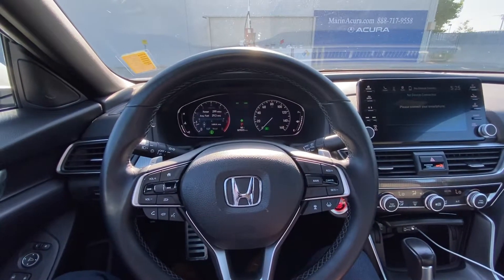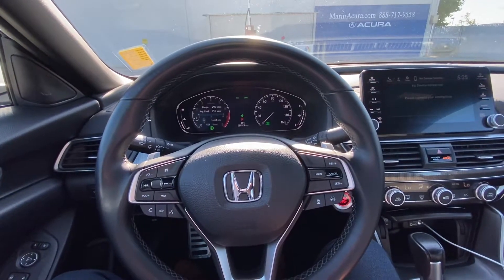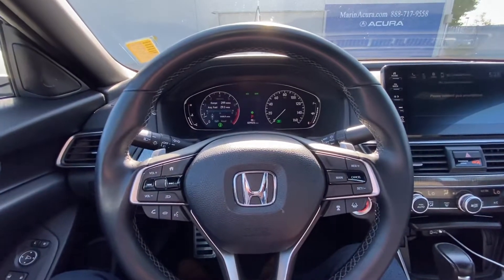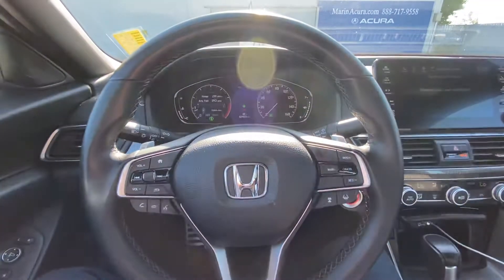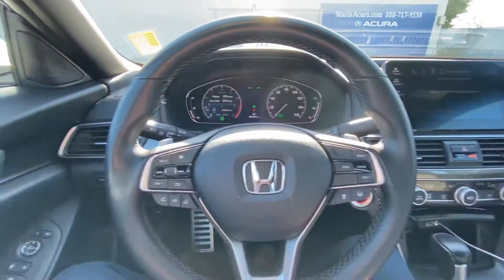Hello everyone, my name is Austin from Marin Acura, and today I'll be showing you a tutorial on how to use your display mode in your 2019 Honda Accord Sport.